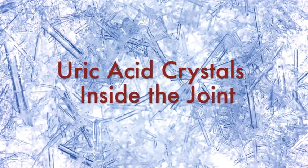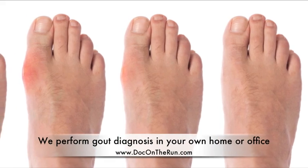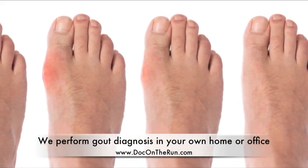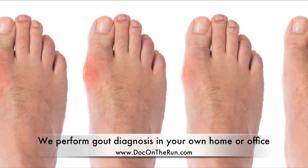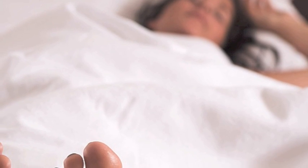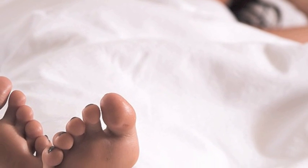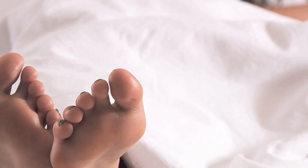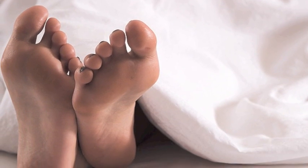Gout is one of the most painful conditions that can affect your foot. Gout hurts because you actually get thousands of needle-shaped uric acid crystals inside the joint. If you're watching this, your foot has probably become red, hot, and swollen as all of those sharp crystals have accumulated in the foot, most likely at the big toe joint. Wearing shoes is almost impossible when you have gout. In fact, people who have gout will say it is so painful that they can't even stand to have the bed sheets on top of their foot. They have to sleep with the feet sticking out of the covers.